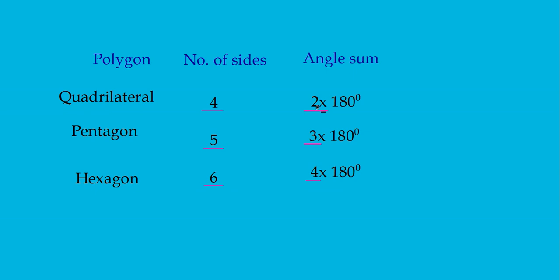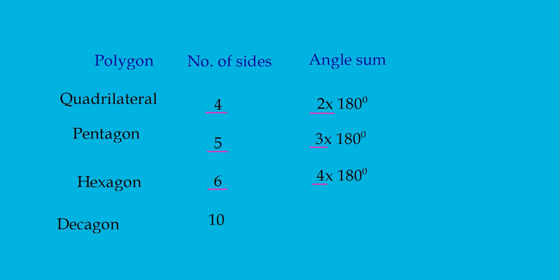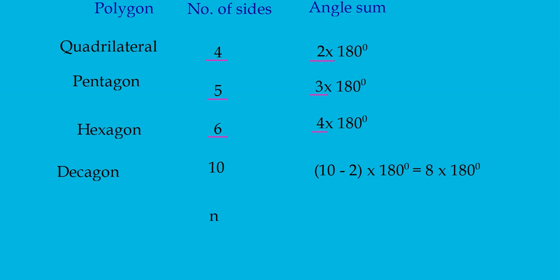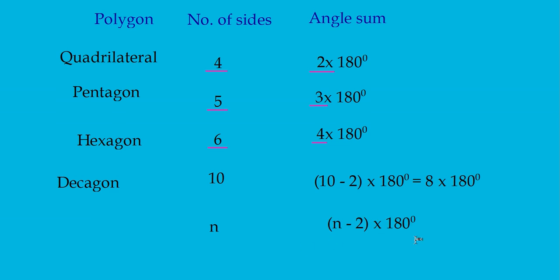Yes! Here, 2 means 4 minus 2; 3 means 5 minus 2; and 4 means 6 minus 2. That means you subtract 2 from the number of sides and multiply by 180 degrees. So for a decagon, the number of sides is 10, and it will be (10 − 2) × 180 = 8 × 180 degrees. If the number of sides is n, then the sum of angles is (n − 2) × 180 degrees.